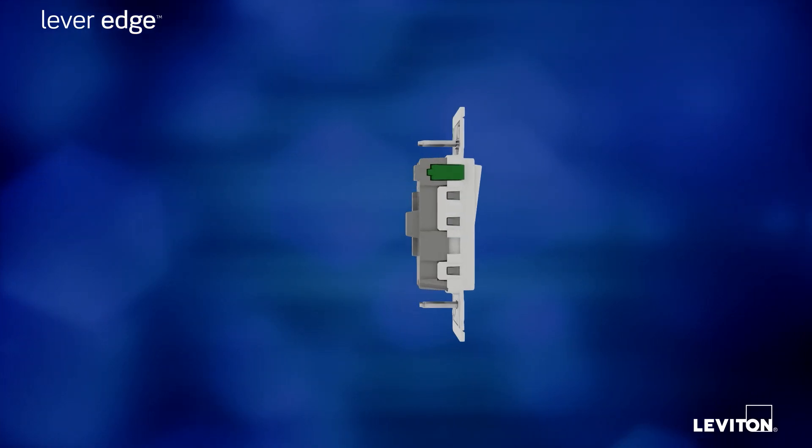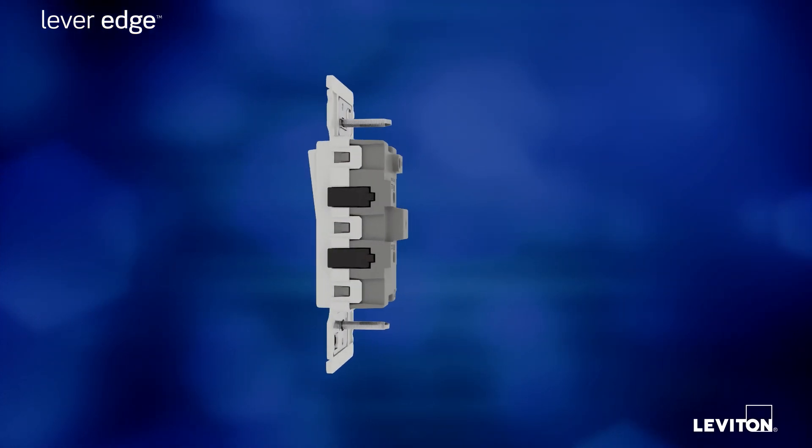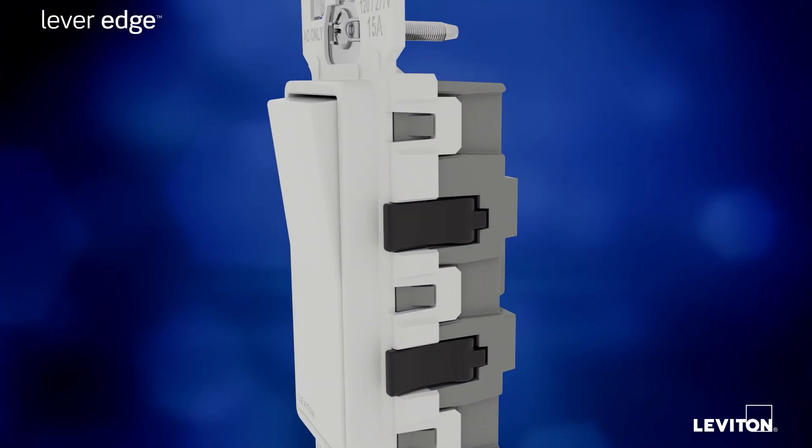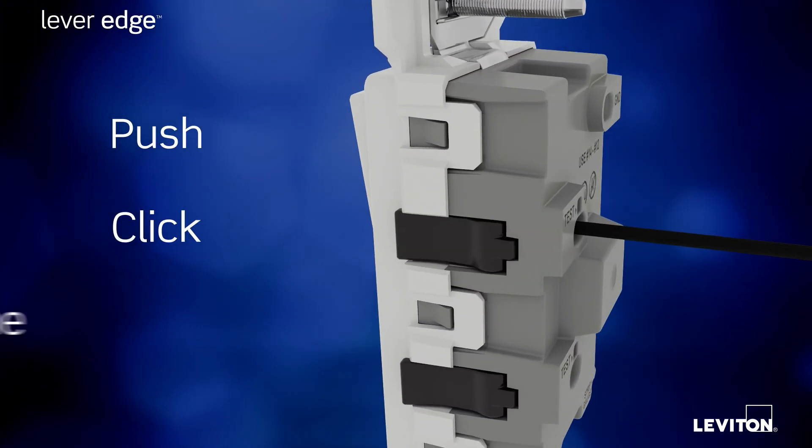Leviton has taken the traditional appearance and superior performance of Decorah devices and improved them even more. Now installation is as easy as push, click, done.